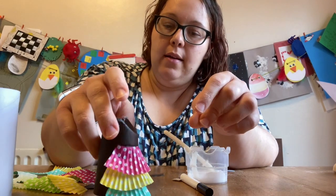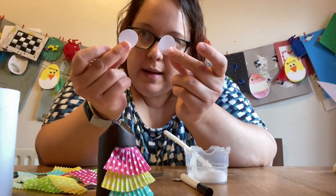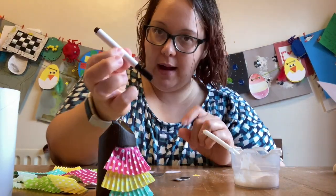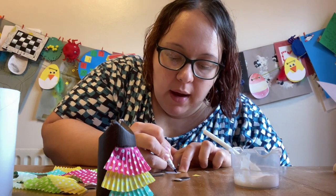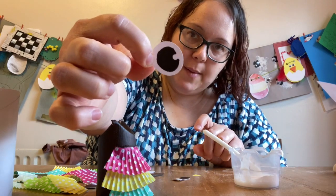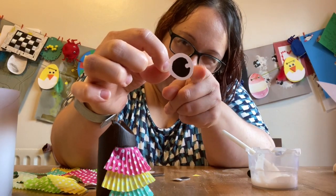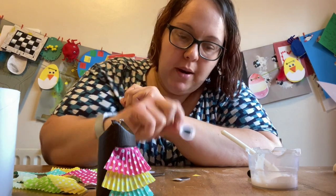Next we need to take our owly eyes and use our black pen to colour in some nice big owly shapes. This is the shape I've gone for — it's like a nice big black round circle with a little bite out of it, if that makes sense. I'm going to do the same on the other one.